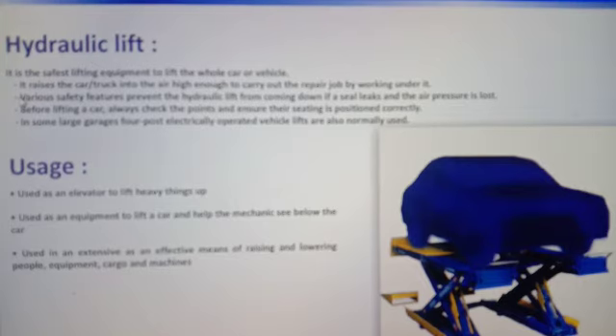We use it to access the area. Mostly in large garages, this lifting lift is used.